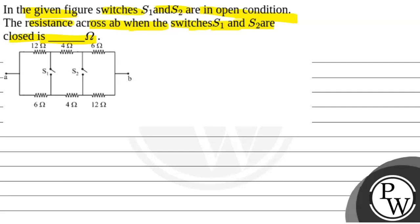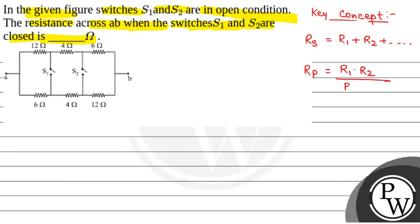First of all, we will see what will be the key concept used to solve this question. The key concept is resistance in series combination: Rs (equivalent resistance in series) is given by R1 plus R2 plus and so on. When two resistors are connected in parallel, the equivalent resistance Rp is given by R1 into R2 divided by R1 plus R2. When more than two resistors are connected, then 1 by Rp equals 1 by R1 plus 1 by R2 plus and so on.